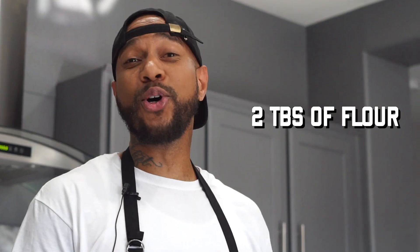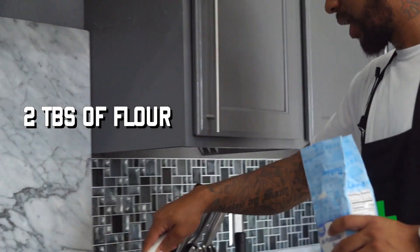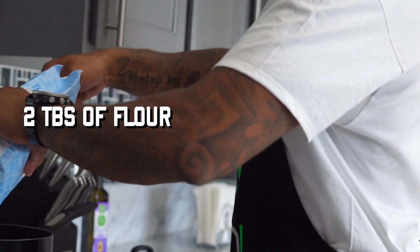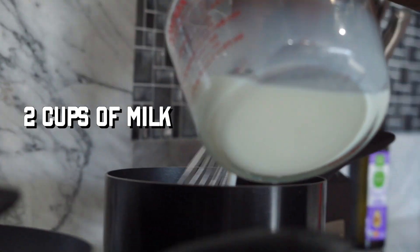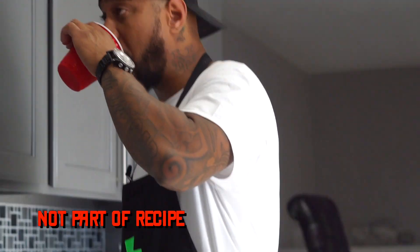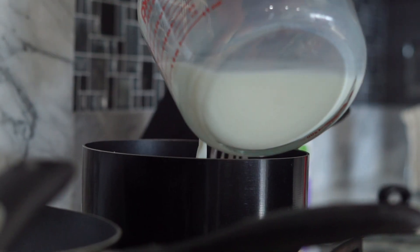How much flour am I putting in this? Two tablespoons of flour. We're just going to put two — boom, boom. And then how much milk? Two cups. You know what? I need two more cups of Hennessy. God damn it. There we go.